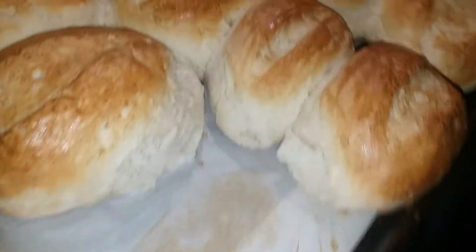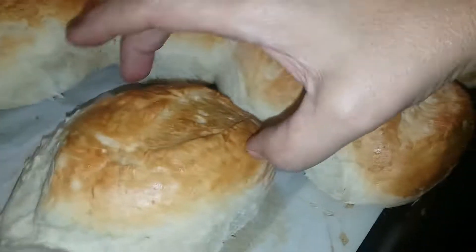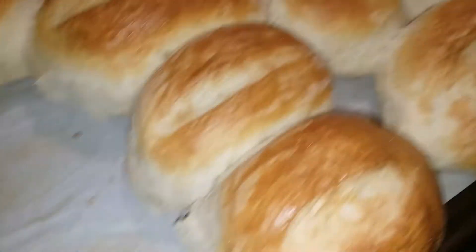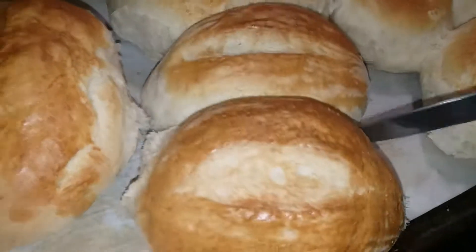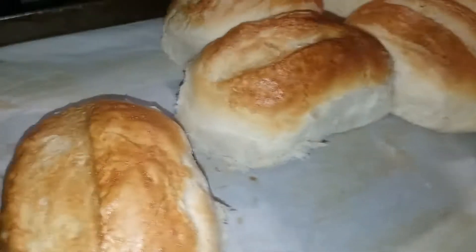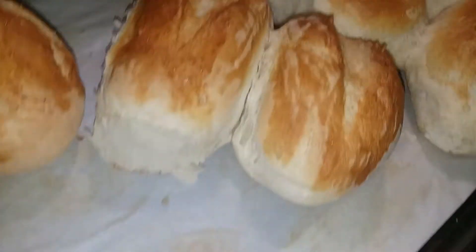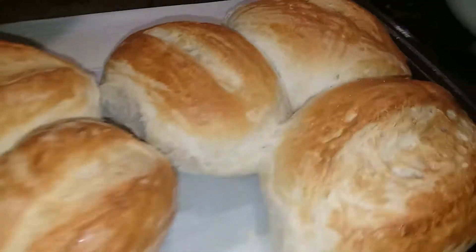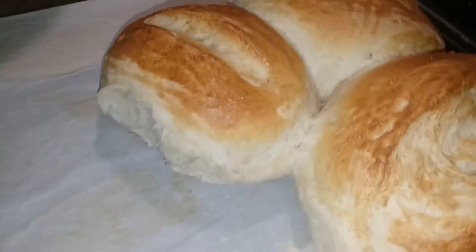I want to get them in the bowl. Man, who needs to go to a bakery? Not me, no way. I got my own right here — make it yourself at home, right? God, these suckers are hot. I'm afraid to touch them, my hands are hot.